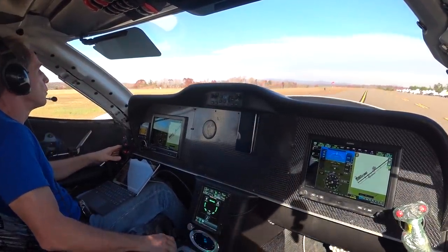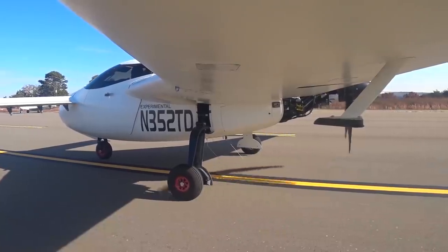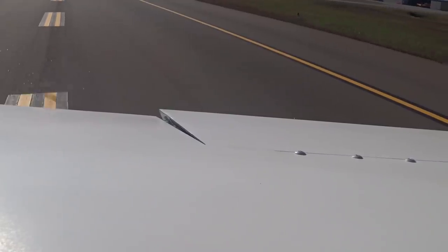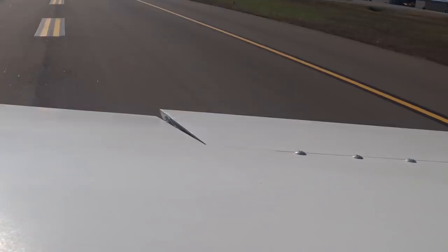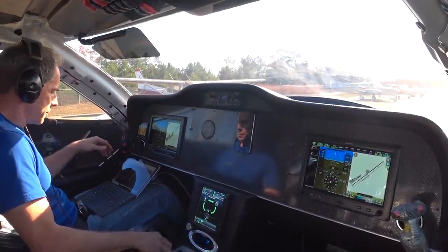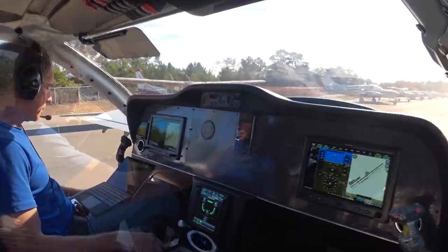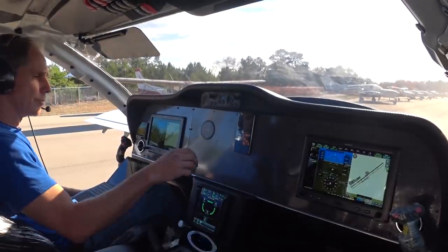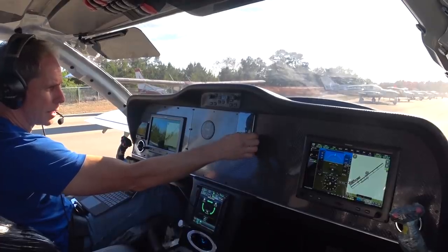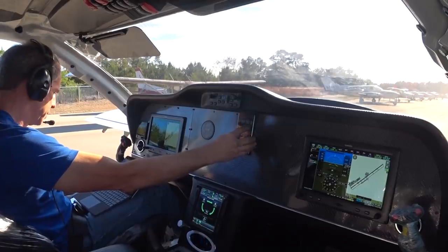I've also got cameras out on both wings so I can see what those ailerons are doing now that they've got appropriate counterweight on them. Already at 140 degrees, but let me put the chocks out and give this a whirl. This is to simulate starting down the runway and then a full-power climb out — to know how many seconds we have at full power before it gets too hot.